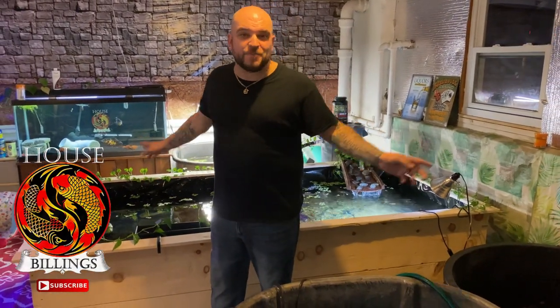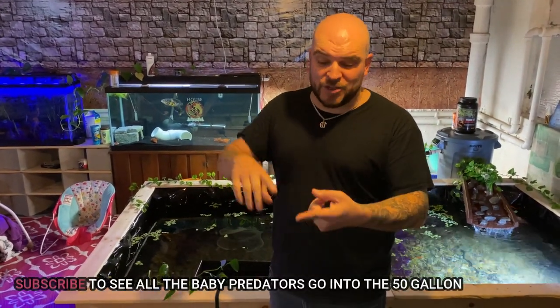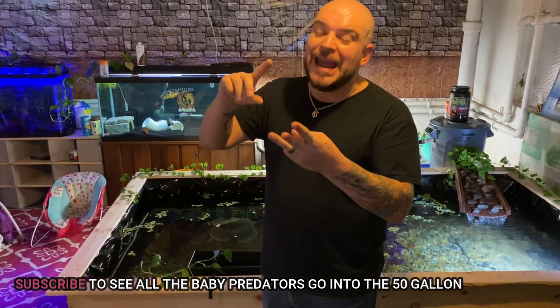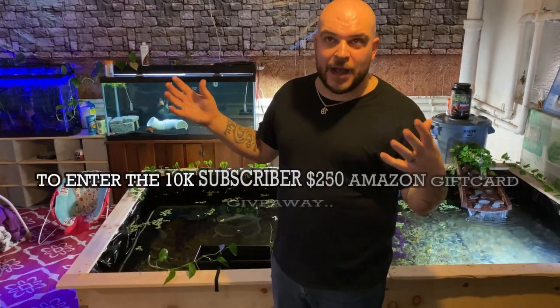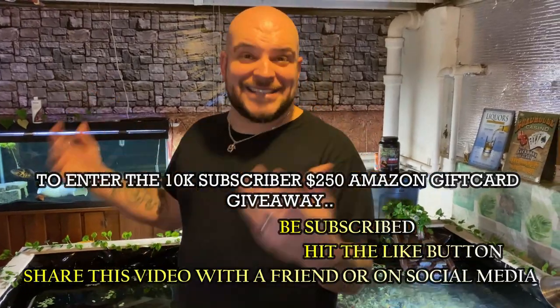That is not what today's video is about. Today's video, we are building our 50-gallon baby predator tank, and I am super excited for this build — it's long overdue. By the time these guys get into the 50, they're going to need something bigger, so it's just going to keep building. We have about three or four guys that have to go in: an arowana, a baby red-tailed who you haven't met yet, and a baby bass. Maybe a couple others. But stay tuned through the whole build.